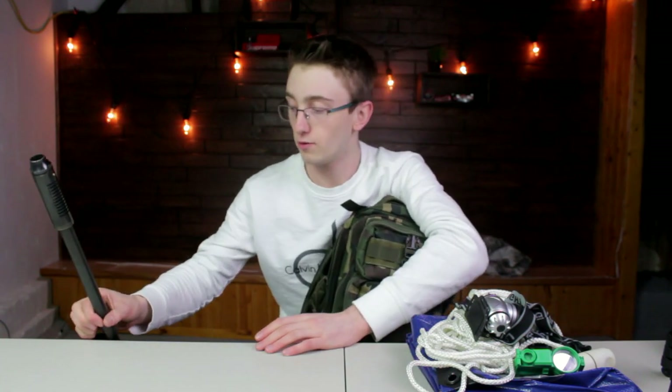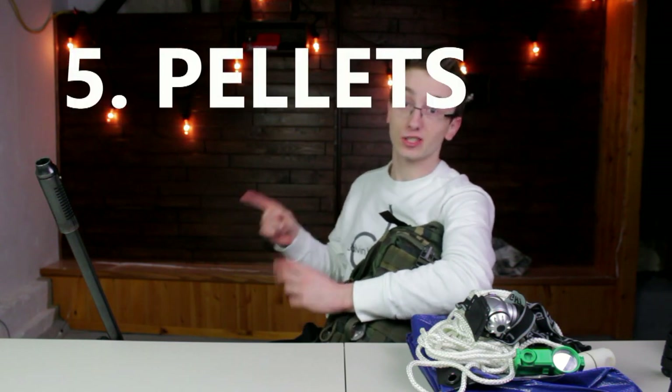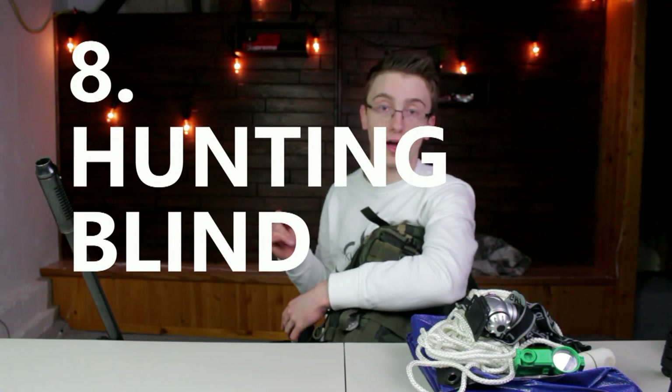That's all I got for squirrel hunting. I hope you enjoyed the video. I don't really bring any of this stuff outside apart from my Maximus, my camo, my squirrel calls sometimes, and my pellets. But I've got it in case I'm going on a big squirrel hunt. Here's what I'd recommend to bring: one, a first aid kit in case you get hurt; two, snacks; three, water; four, a gun; five, pellets or ammo for that gun; six, more water; seven, camo to help conceal; and eight, if you like blind hunting, bring a blind. That's pretty much all you should bring for squirrel hunting.